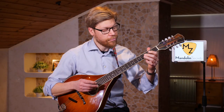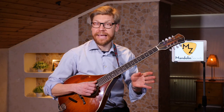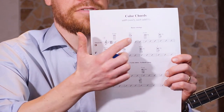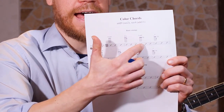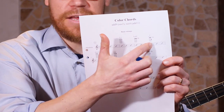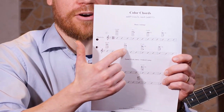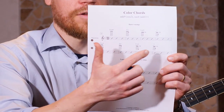I suggest you first learn these basic chord shapes. You can play them one after another: the D add 9 to D minor, the F add 9 to F major, then D sus 4 to D minor, and F sus 4 to F. I'll play them one after each other.